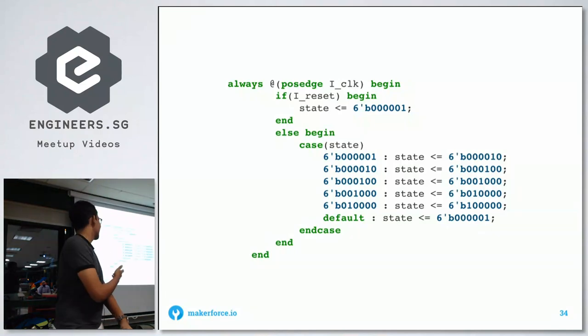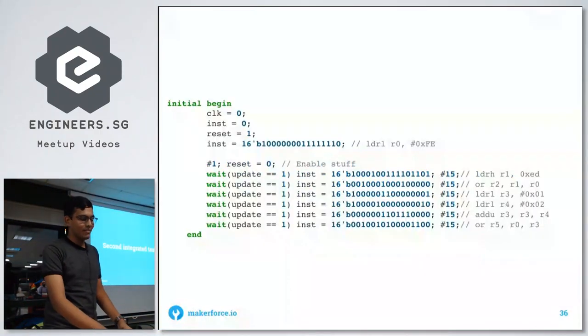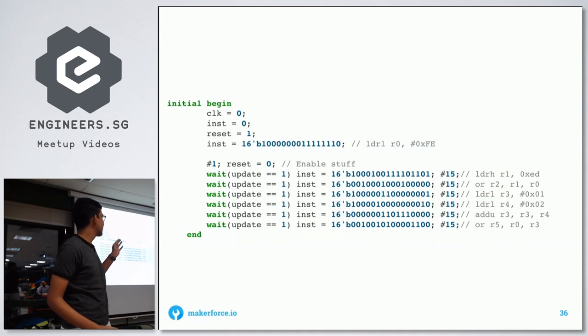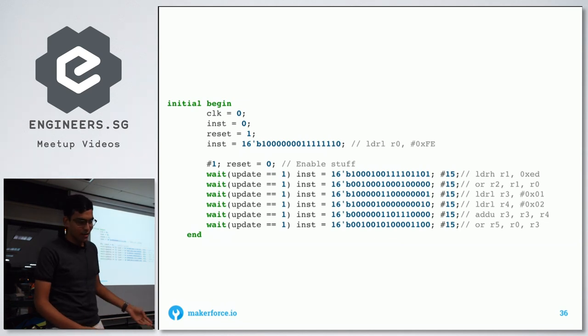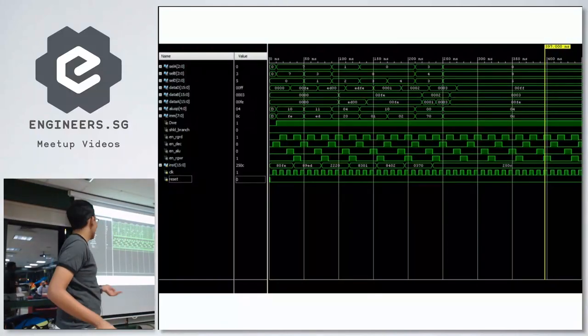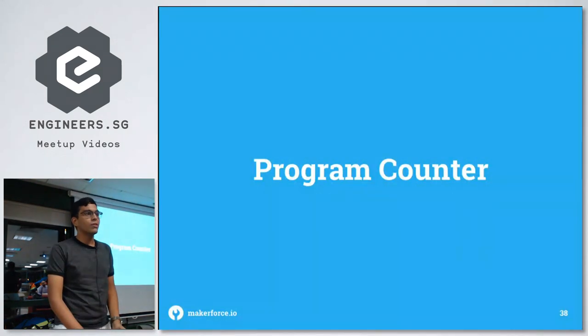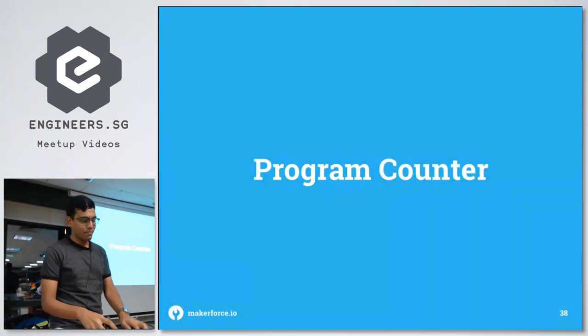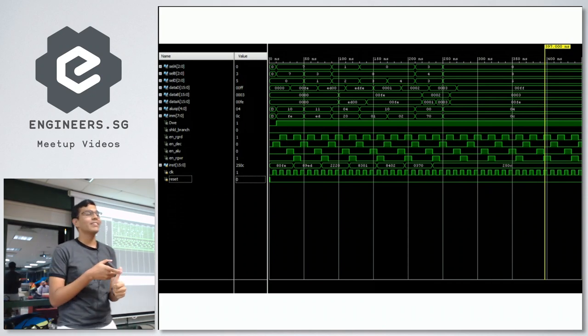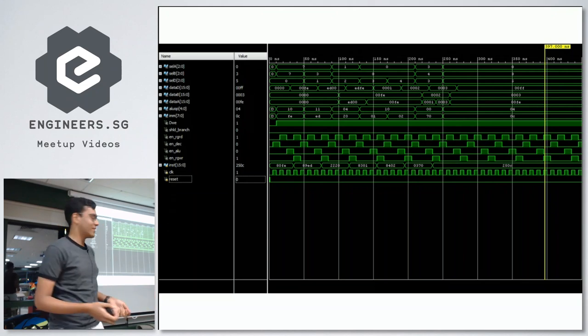The second integrated test uses this pipeline. It's more complex: it loads high 0xED into R1, ORs it, loads 0xFE into R0, does a logical OR of R2 and R1 into R0, loads 0x01 into R3, loads 0x02 into R4, adds them together and ORs overall. At the end you get 0x00FF, which is correct. You can see the pipeline stages in the waveform: decode, register read, ALU, register write. Register write has two high bits because it enables both the register enable line and the register write enable line.